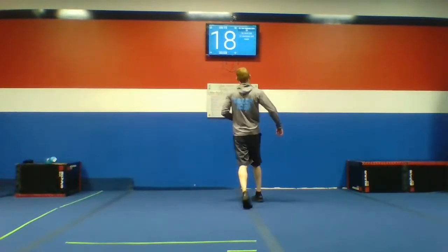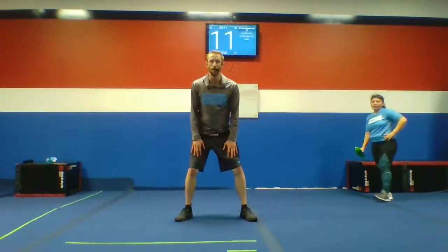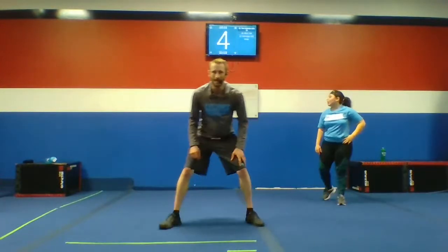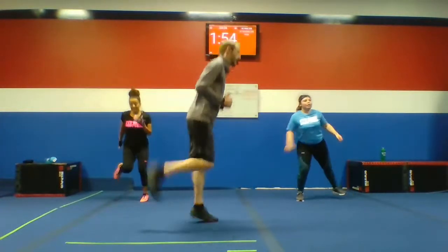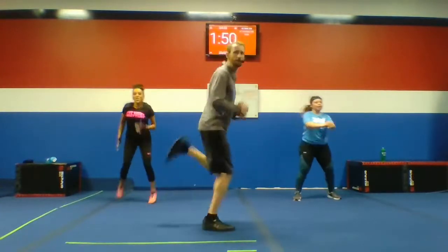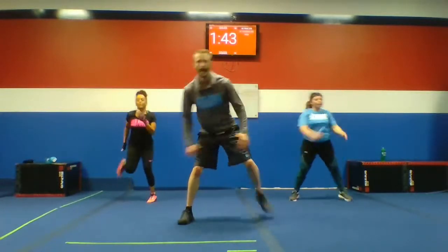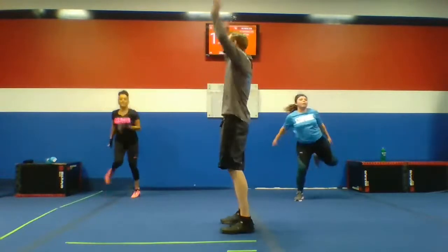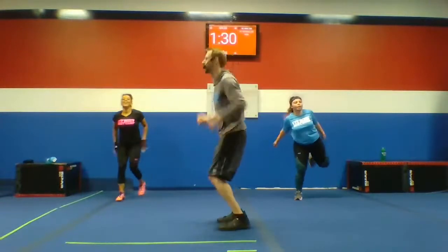20 seconds rest. Then 30 seconds of butt kickers and 30 seconds of burpees. Two minutes total — you're with us, guys. Let's do this. Butt kickers first, 30 seconds. Keep those quads nice and still. Low impact, high impact — you got it. You can switch between the two. We got burpees coming up in 30 seconds. Your low impact burpee looks like this.